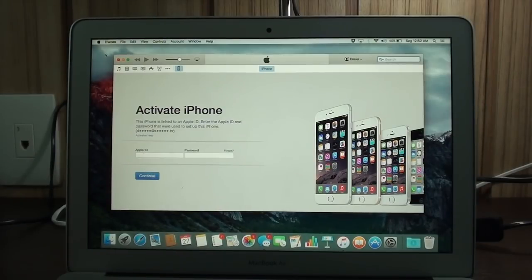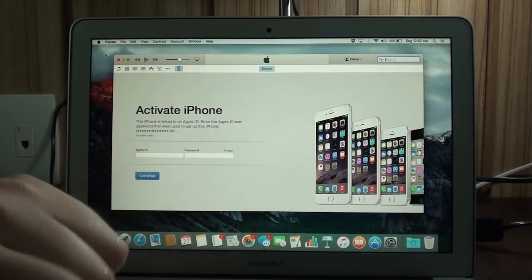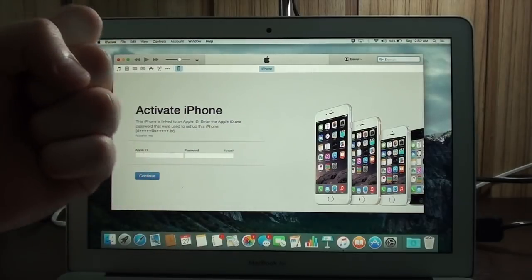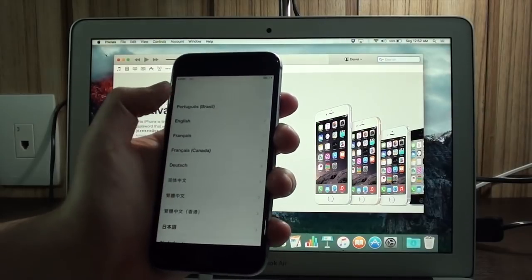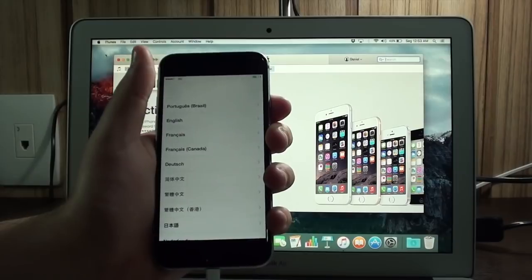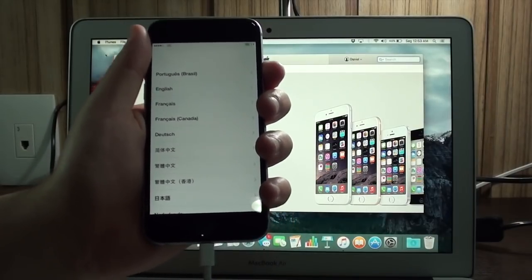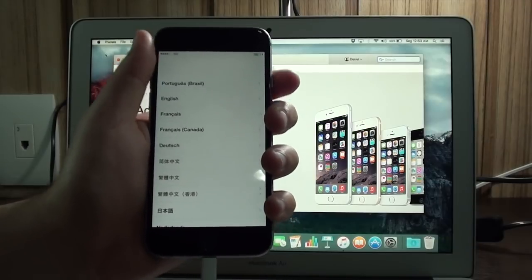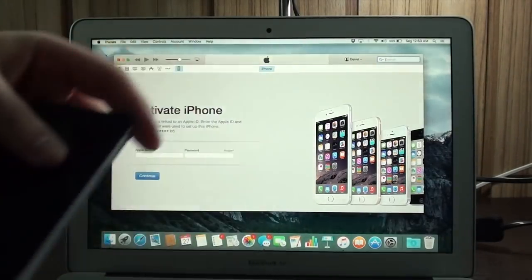Okay, it's done — it took about 4 to 5 minutes. As you can see, you're prompted with the activate iPhone screen, just as if you got a brand new device. On the phone itself, we have the first setup screen where you select your language and set everything up as if it's brand new. Same goes for iPad or iPod Touch. Enter your Apple ID and you're good to go — you have a fresh device.